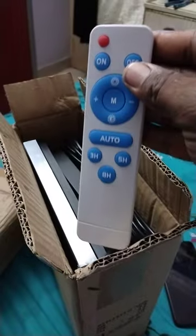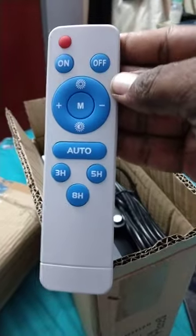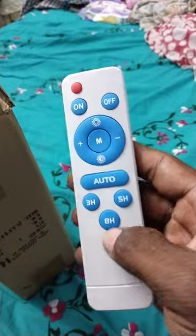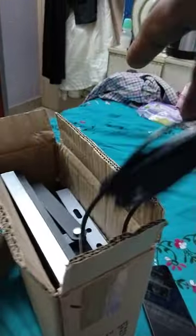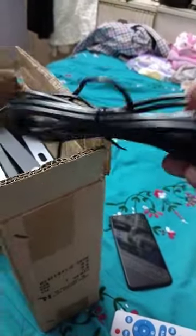It's a remote — see how it looks. Wow, mashallah, it's great, it's very nice, I like it. Okay wait and see — wow, it's coming with a very long wire. I didn't expect such a long wire!